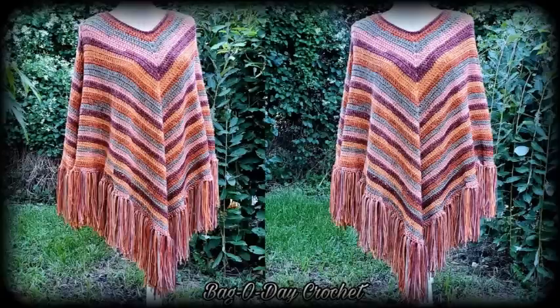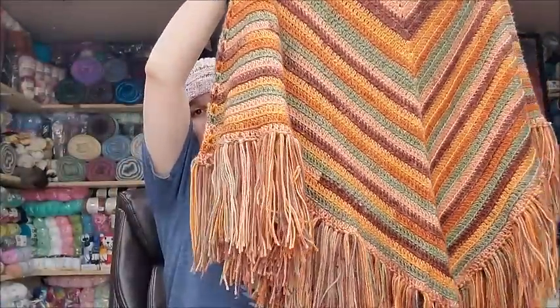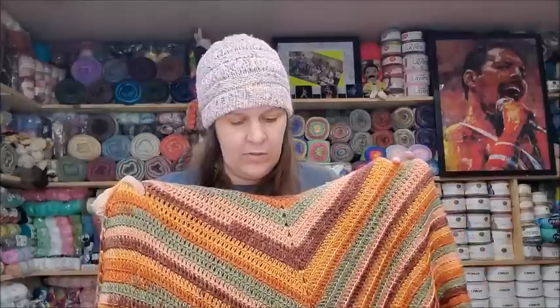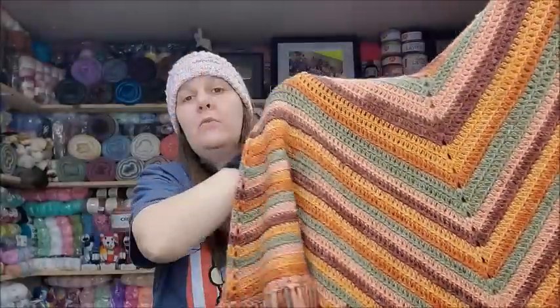The next one is 623, the Autumn Stripes poncho. Super pretty — I love the colors. This is a great beginner project. It's all double crochet done in the back loop to give it a little texture. Fringe is always optional. This is made with Herrschner's Pastry Puffs Plus, a lightweight 3 yarn, but any 3-weight yarn will work — even a 4-weight would work too. This is 623, the Autumn Stripes poncho.